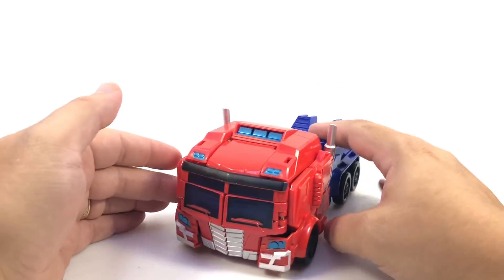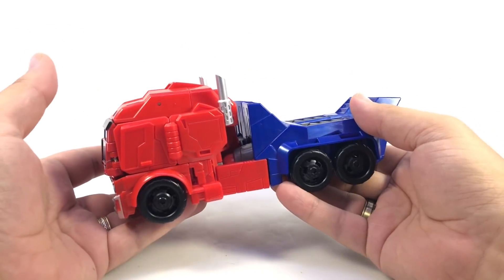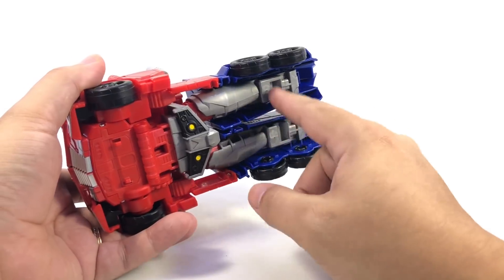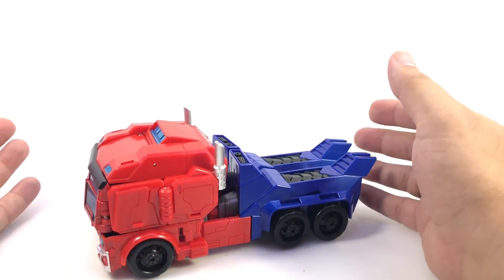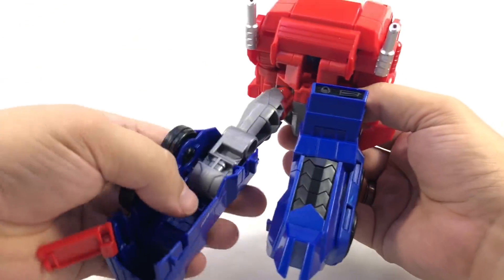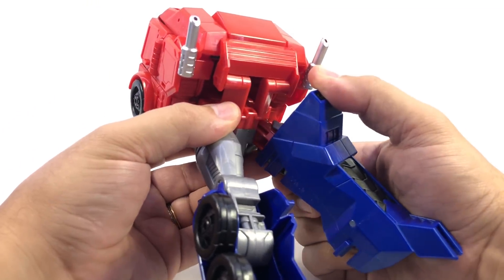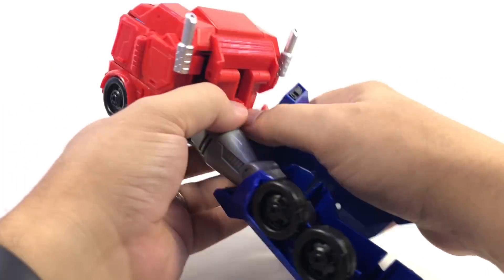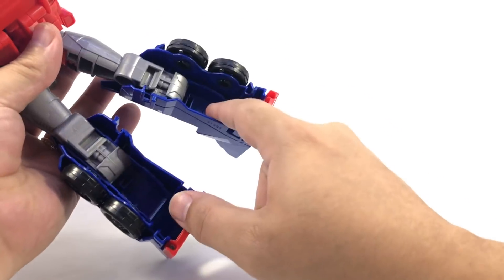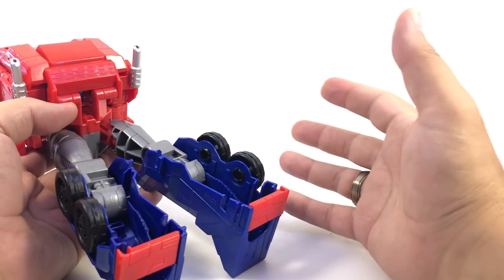Both of these guys have a nice heft in both vehicle and robot mode, despite being a little hollow in robot mode in some places. Megatron is actually pretty solid all around. Optimus does have some hollow legs because of how they transform. Looking at his heel underside you can see the hollow legs, but it's not as concerning as Starscream's entirely hollow legs that do nothing.